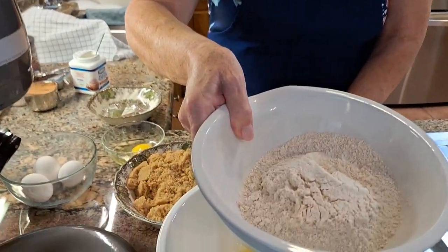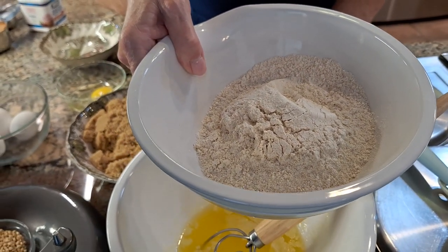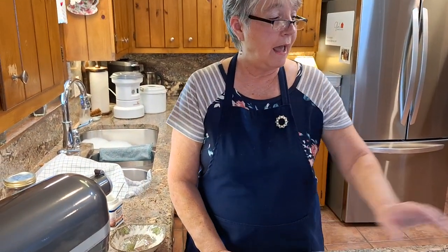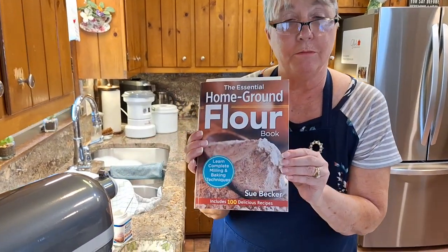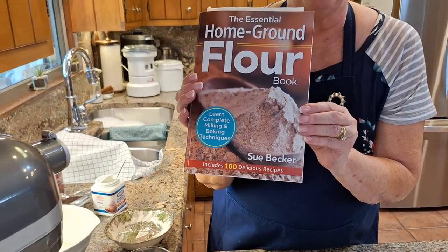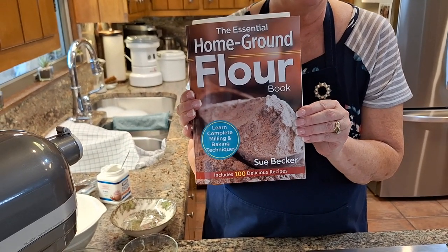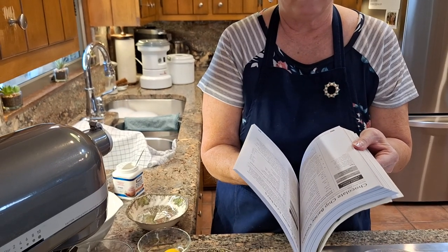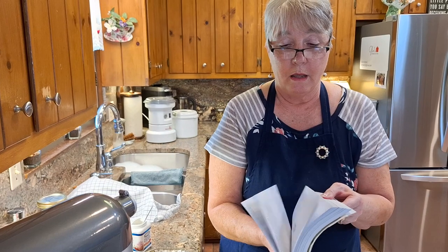It's not bleached or anything. I just milled this and it does smell good. So for these particular brownies, I actually got the idea for them through this cookbook by Sue Becker. And if you don't have this cookbook, you might want to take a look at it if you're interested in fresh milling your flour. She has some wonderful recipes in here, and the one that I took this from is called chocolate brownies.